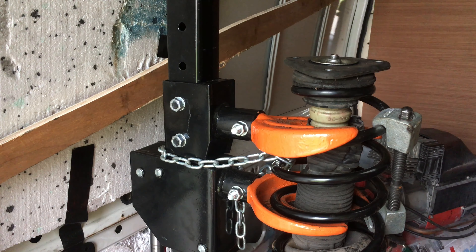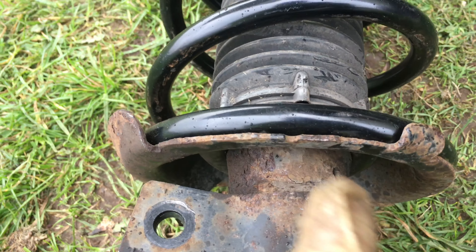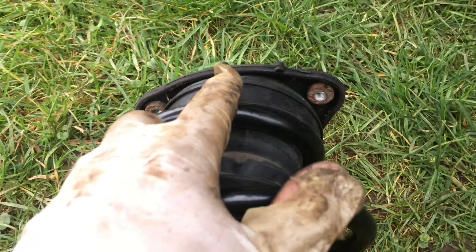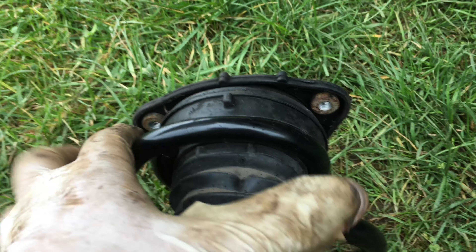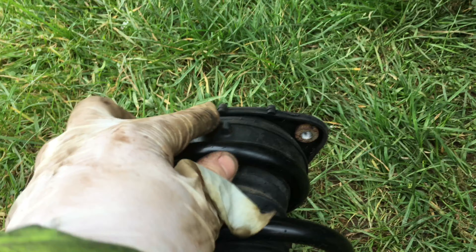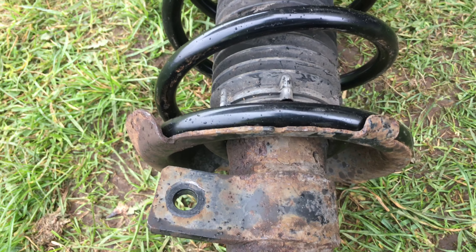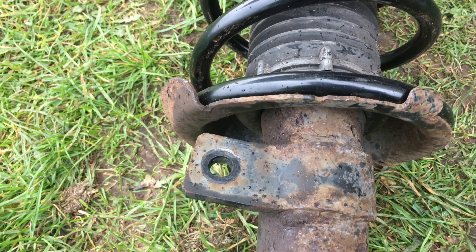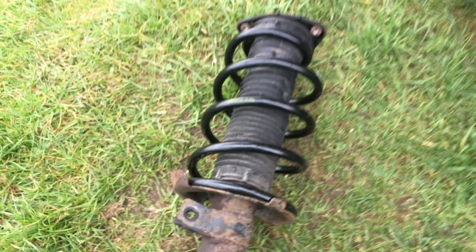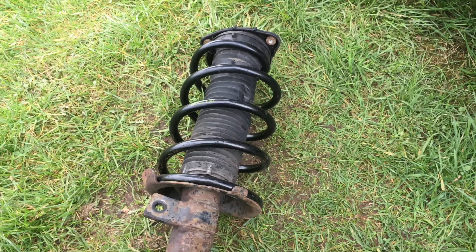Now it's fitted and we can go and refit this back into the car. When you line these springs up there's a little notch on the bottom here on the back — you have to line that up with this notch here. The top part you can wiggle around as it moves with the steering anyway. But this part here you want in line with that notch. If you don't, it is possible you'll be able to get it back in the car, but you will have no end of steering problems or alignment issues. So watch out for that.